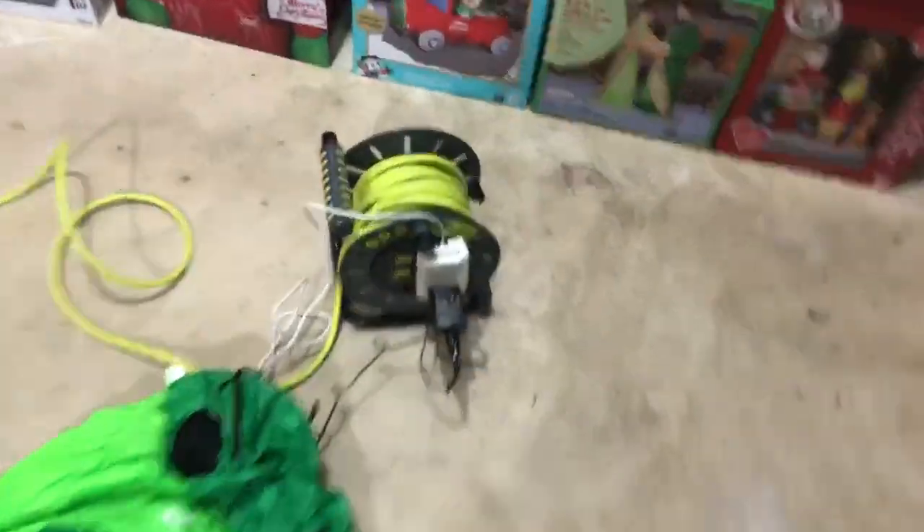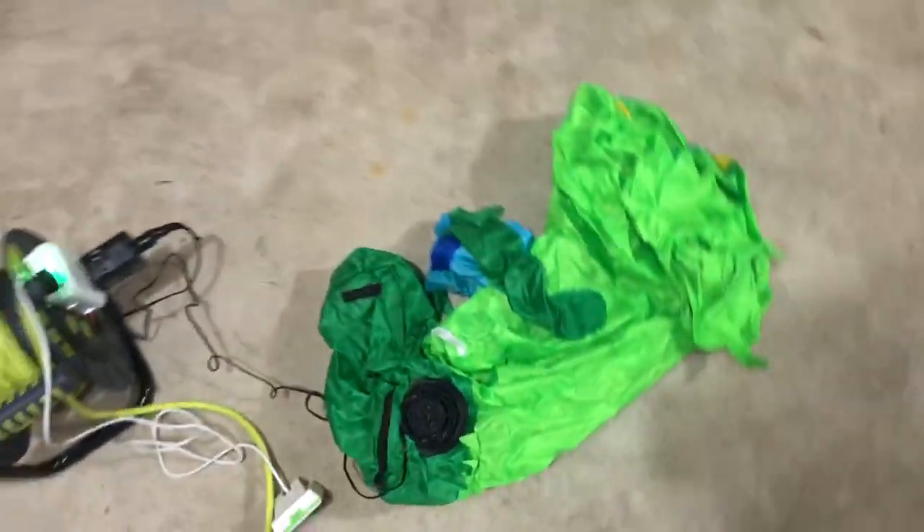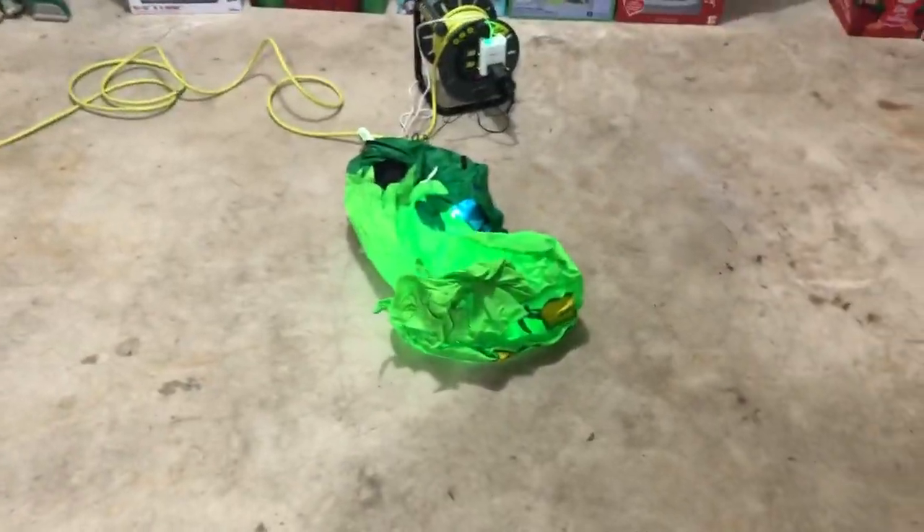Let's go ahead and plug it in, but before I plug it in, let's look at the motor. That's a pretty good-sized motor for just a four-foot-tall inflatable. But like I always say about Gemmy, they tend to give a good-sized motor for what's needed for the inflatable. That's not a bad thing.